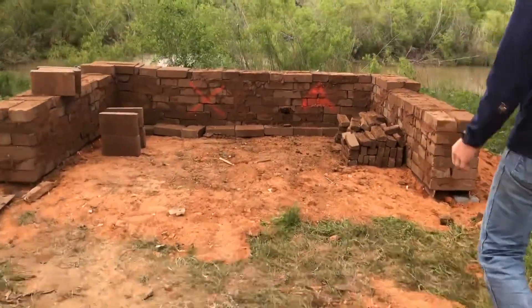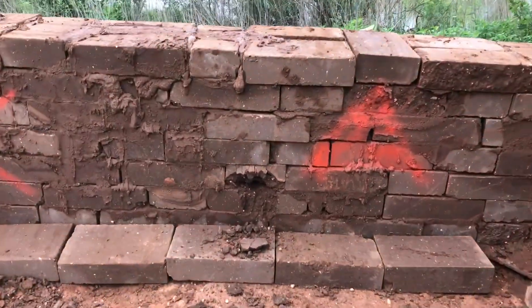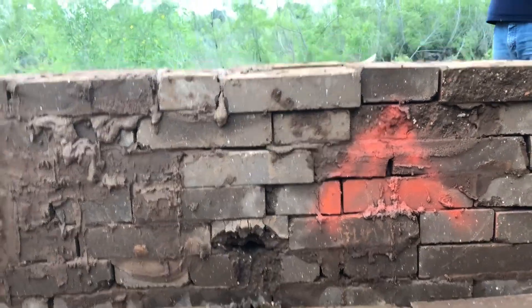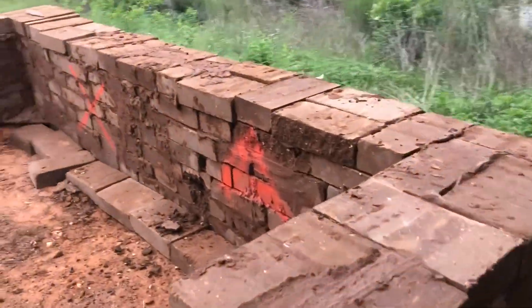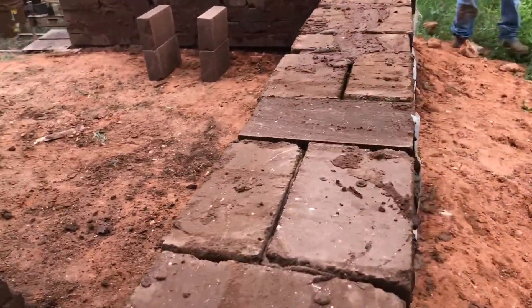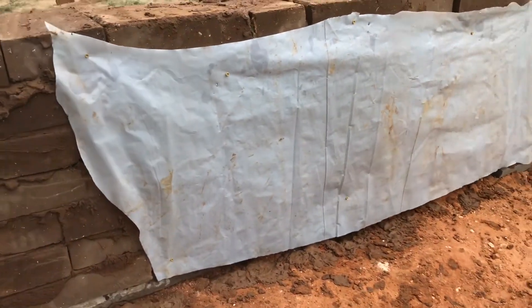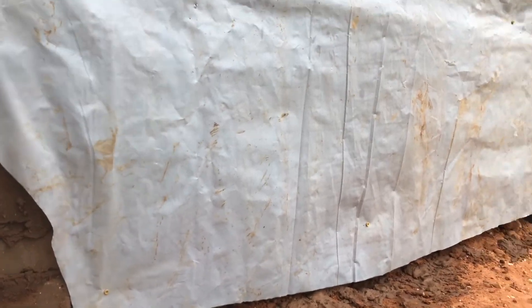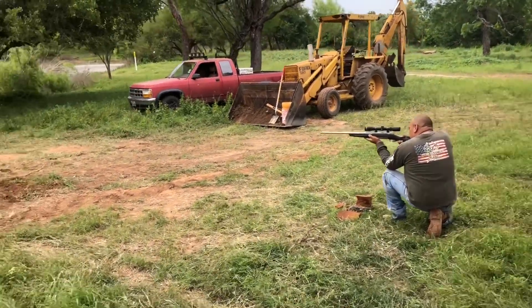I actually hit the joint, so come to the back and show that it didn't go through the wall. I actually hit the joint, which is the worst place to hit it — the weakest part — but we had put this piece of plastic back here before, and as you can see it did not go through. Okay, we're going to shoot the same .270 rifle from 50 feet away.